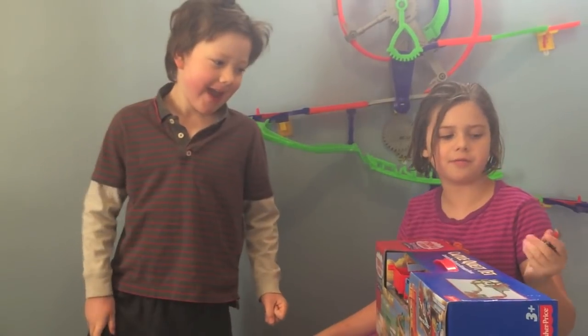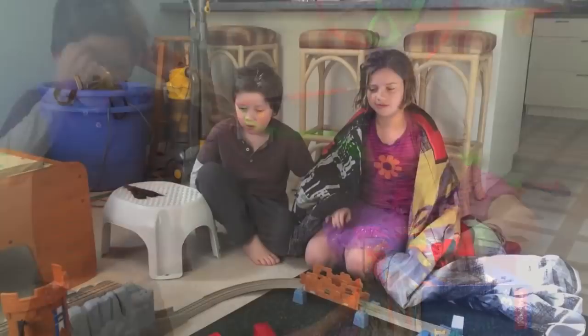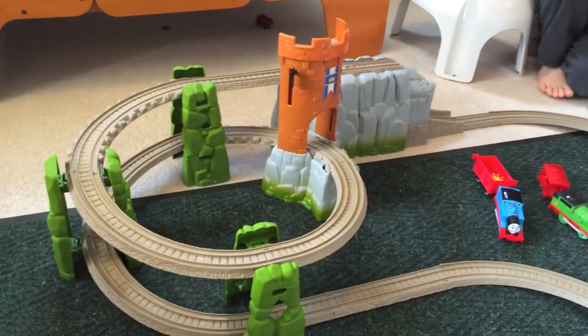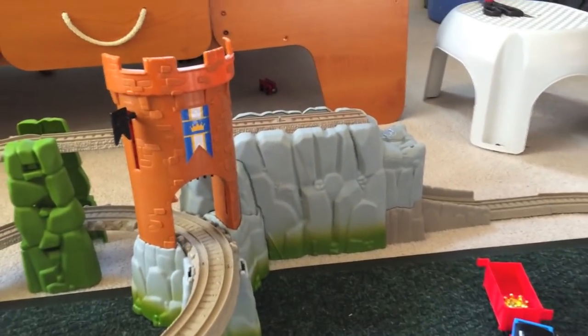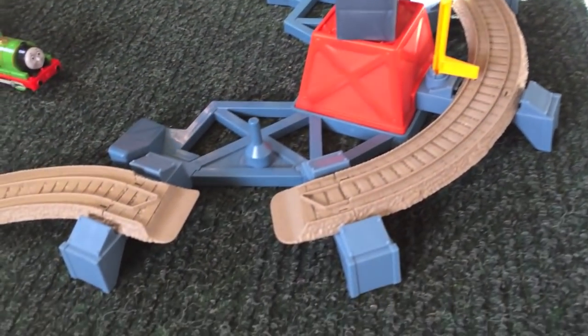We need two batteries for Thomas. We'll check out how many batteries we need, set up the set, and we'll be right back. We are back! The kids and I have set up this track and it's pretty cool. We've got some spiral track action going here, we've got the castle tower, an adventure bridge over here, and a lot going on. You can see some track is missing — interesting, wonder how that's going to play out.